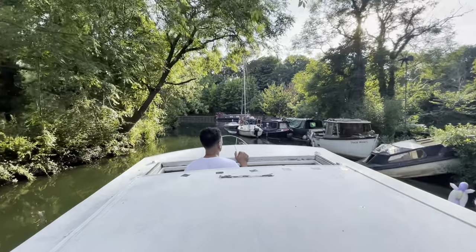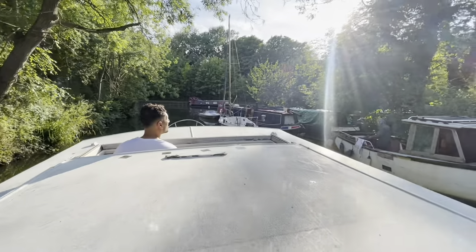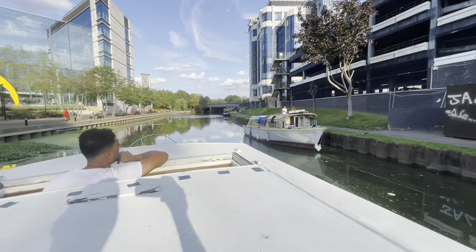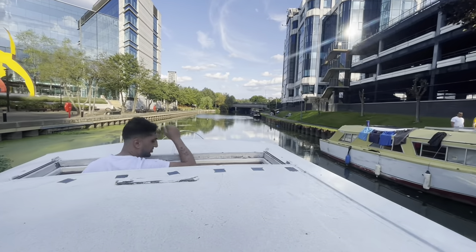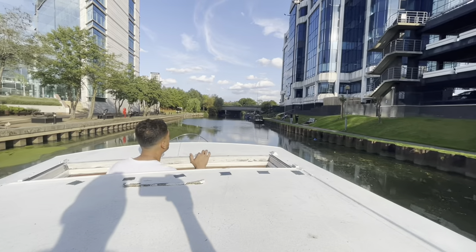All right John, so we're going to go all the way down to Brentford, yeah, to Brentford High Street. There's a lock there which I haven't used, so we're going to try it. Tomorrow I have to go for it, so I'll give it a little practice run today.